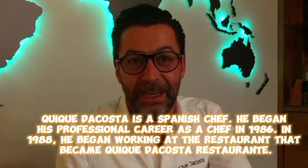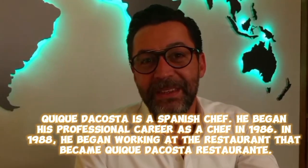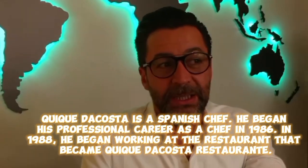Quique da Costa is a Spanish chef. He began his professional career as a chef in 1986. In 1988, he began working at the restaurant that became Quique da Costa Ristorante.